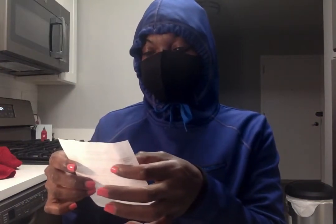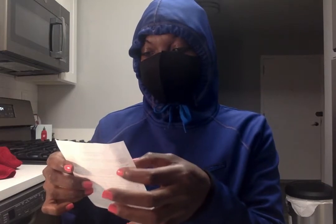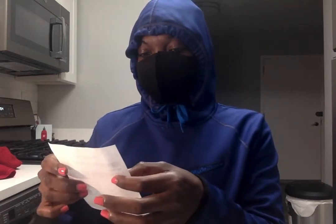This kit contains extremely sharp hypodermic needles that may not be appropriate for younger students.